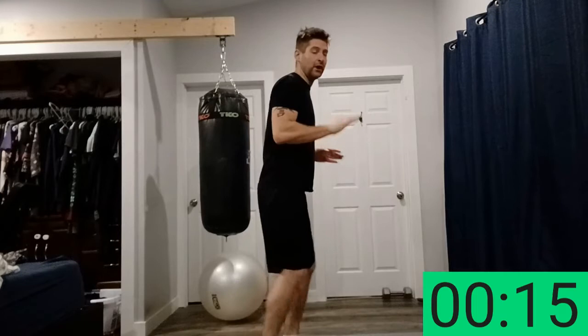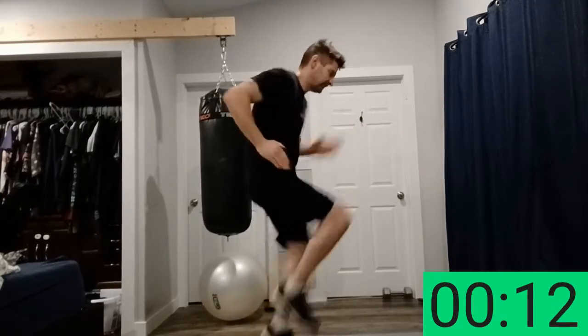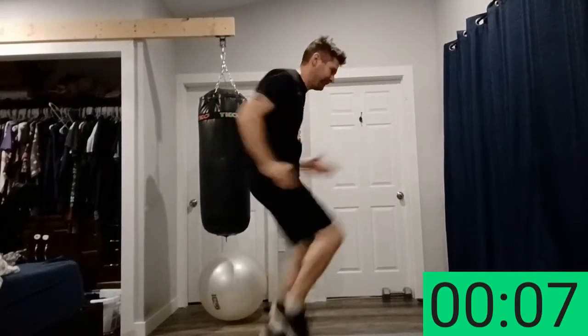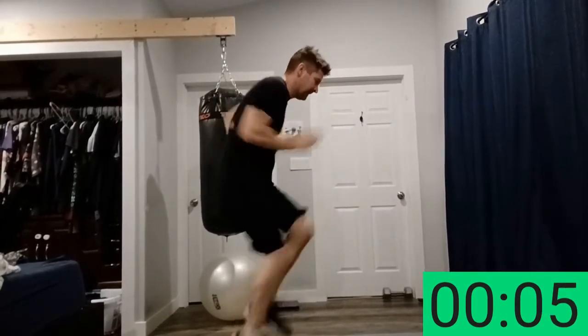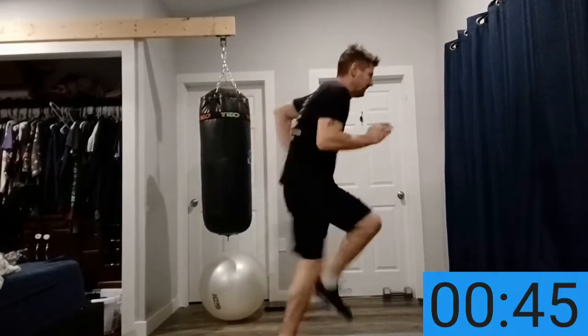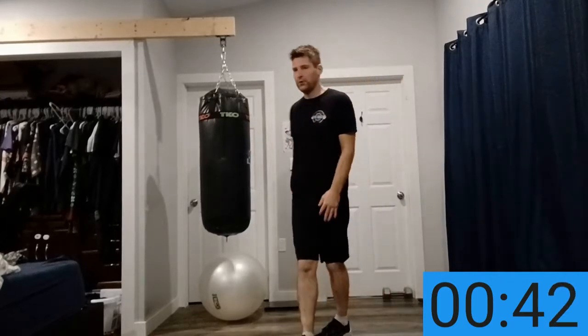10 seconds left, then we're into the workout. First thing is going to be high knees — lift your knees as high as you can. Ready, go! As fast as you can, you've got to push yourself absolutely as hard and as fast as you can. It's only 15 seconds. Remember to breathe in through your nose, out of your mouth. Control your breathing — this is a difficult workout.